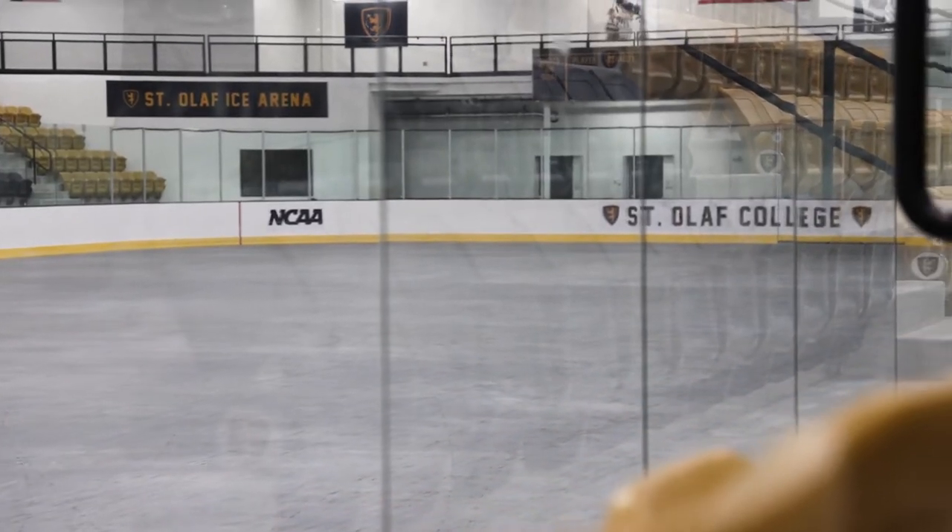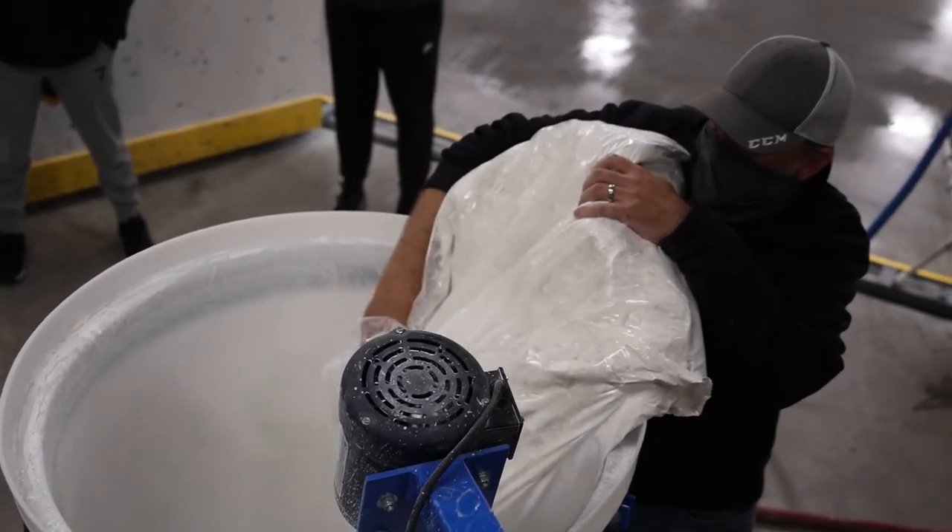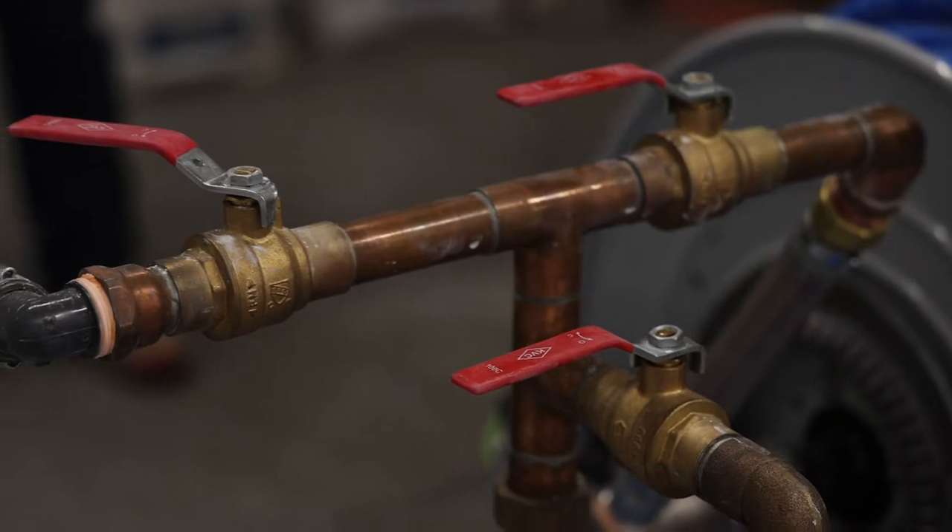The next morning we'll come in and get to start laying water, which is the fun part. Our first coat is the bond coat. This bond coat allows our paint to adhere and stay in place when we lay it down next.